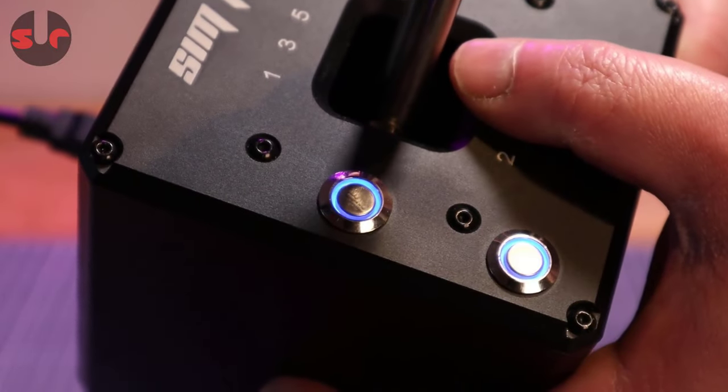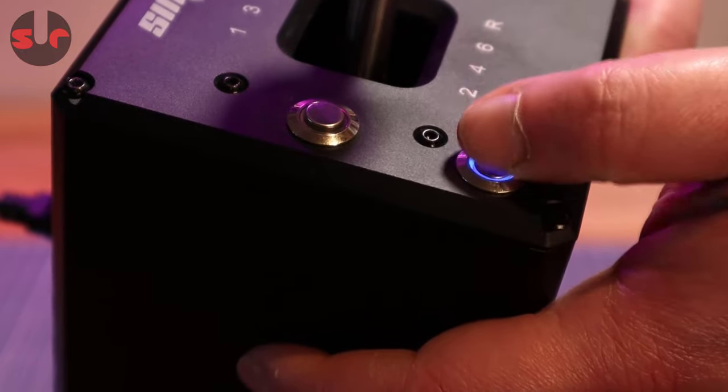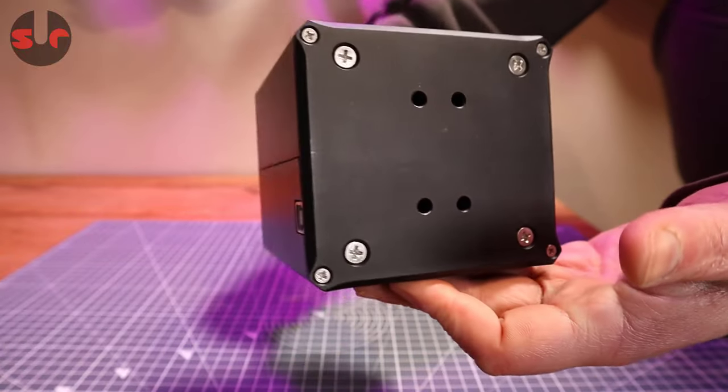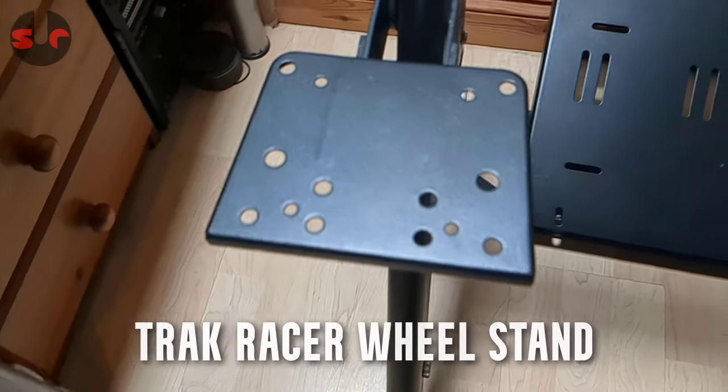These backlit buttons can be mapped to in-game functions. The M6 threaded holes match the Thrustmaster TH8A shifter, so it's quite possible that if you have a pre-drilled turnkey shifter mount on your rig, the Simjack shifter will already be compatible.